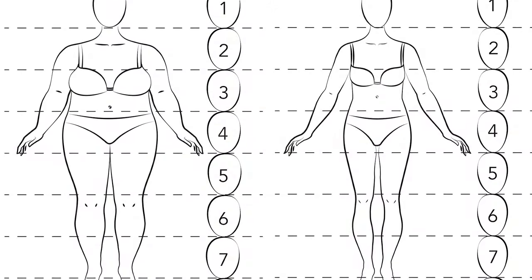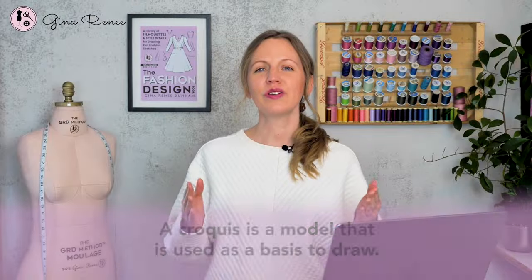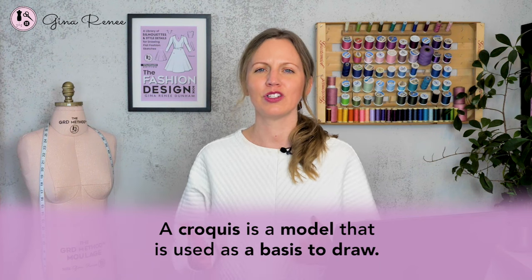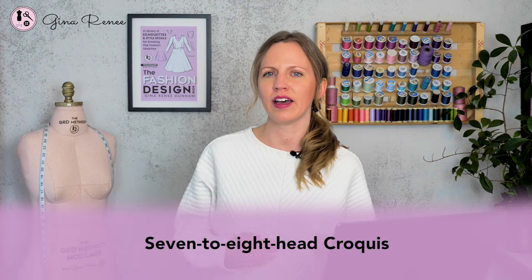What is a seven or an eight head croquis? A croquis is a model that is used as a basis to draw. It is a sketch of the body, and in drawing flat garment sketches we use what's called a seven to eight head croquis.